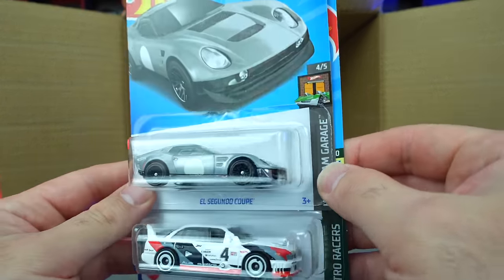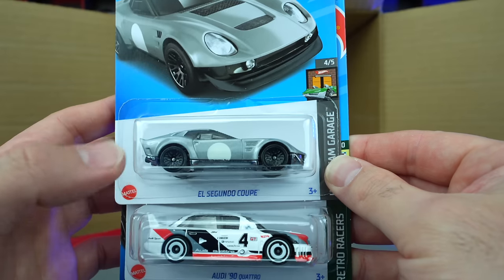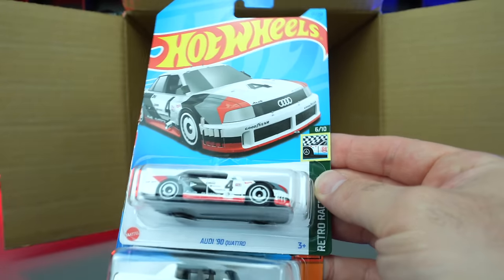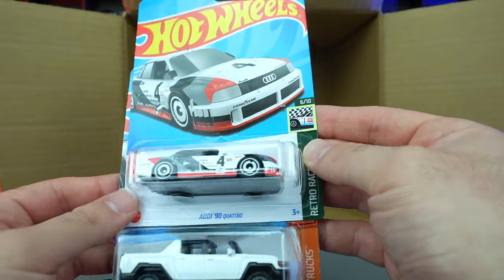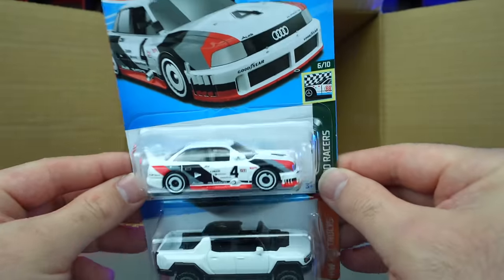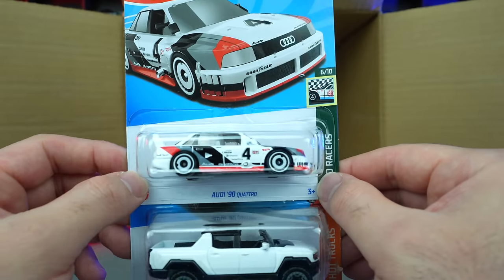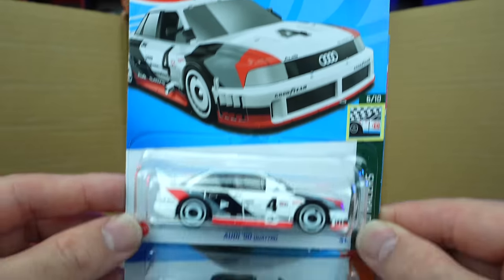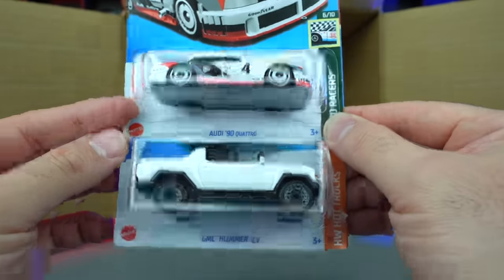There's the El Segundo Coupe — the wheeled version of the Coupe Clip. And check this out — the Audi 90 Quattro! I love all these race car Audis they're coming out with. That looks so good. The livery on that — look at the artwork on the card right there, so so nice. Super happy we got that one.